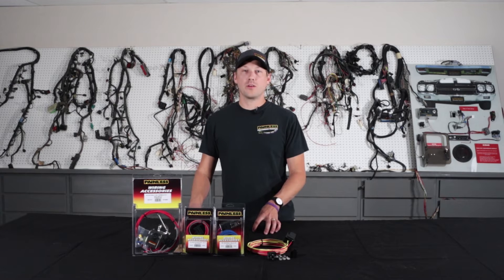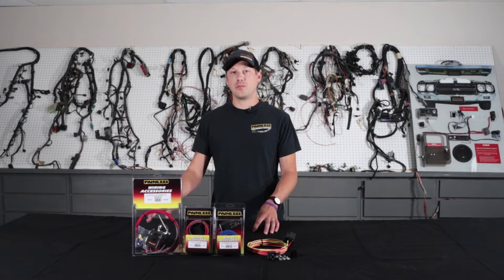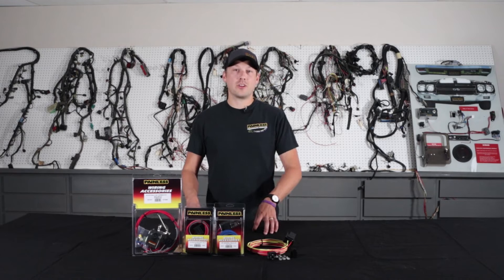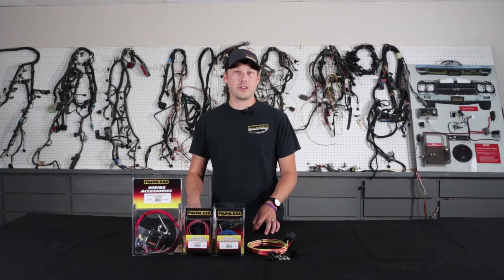So why would you use a relay? Well, a relay pulls its power directly from the battery and keeps your components safe. For an example, let's talk about halogen headlights. Halogen headlights draw a lot of amperage, and that running through your switch can cause your switch to fail early.